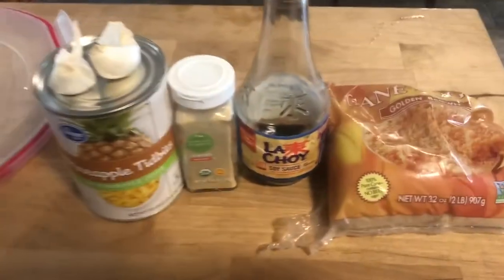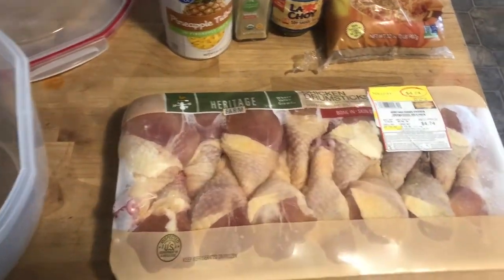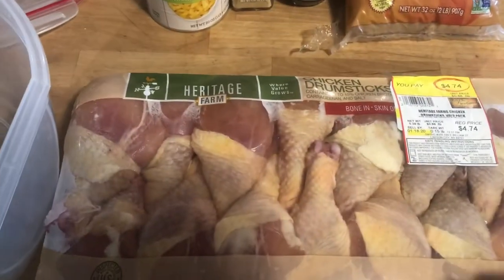Today I'm gonna be making some Hawaiian style chicken. I got these drumsticks on sale — $4.74 for all of them. I'm probably gonna use about half of these and freeze the other half for later. I normally use chicken thighs but I'm gonna try drumsticks and see how well it turns out.